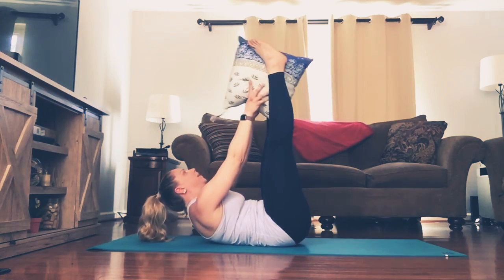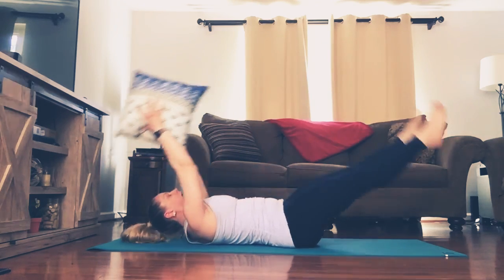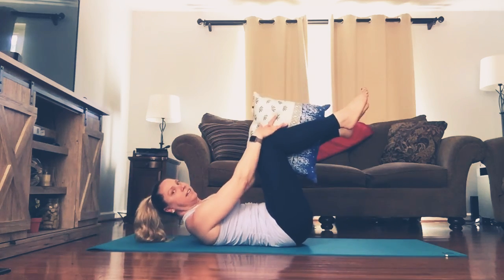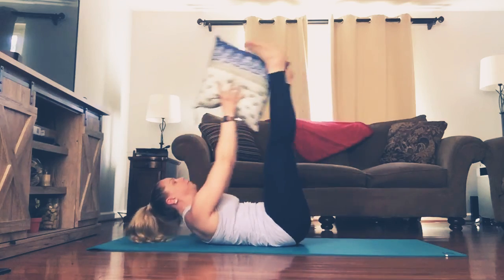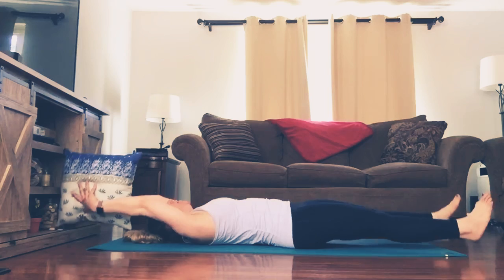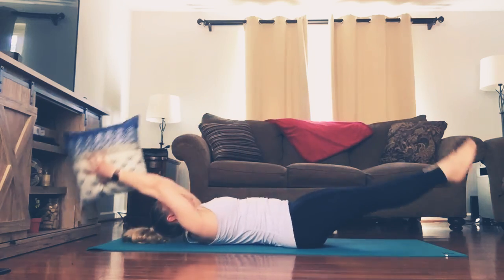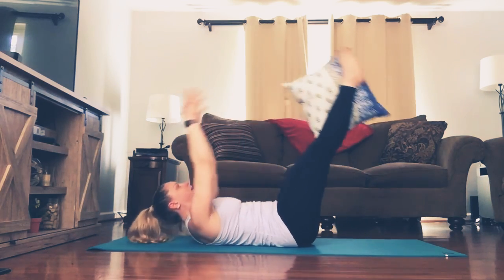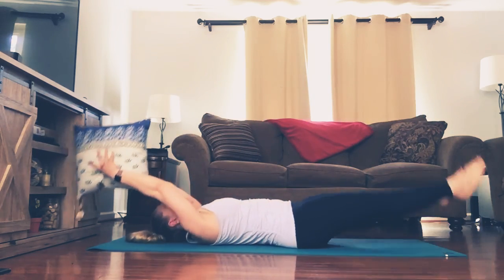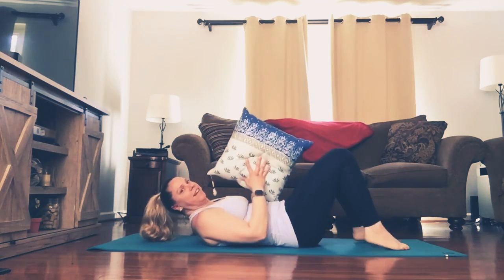So pulling the belly button in, making sure your lower back is pressed up against the mat. A lighter option is with your knees bent and you can pass the pillow between your knees and your hands. Let's do one more pass and bring it in. Very good.